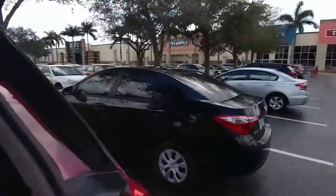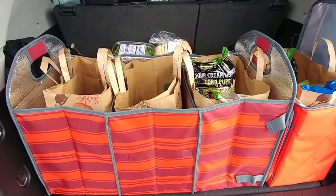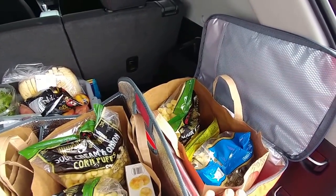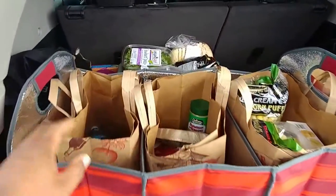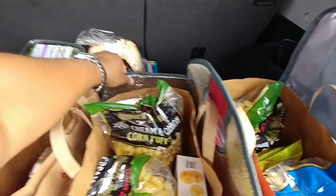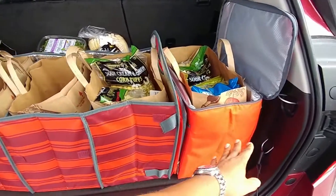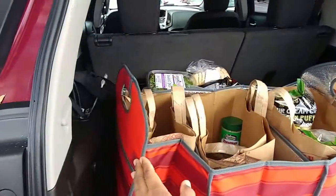I've put all the different stuff in, and as you can see, everything sits comfortably in there. You have more space and could put other things in too. I just put everything here to show you the finished result. If I wanted, I could pack all of this in here as well, and this would be the only thing I'd have in the trunk as my organizer.